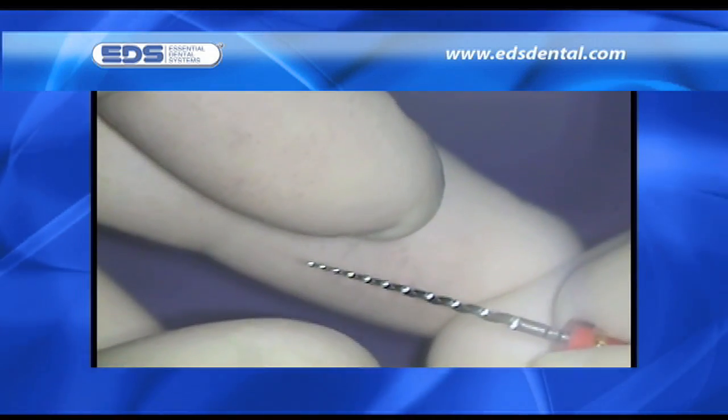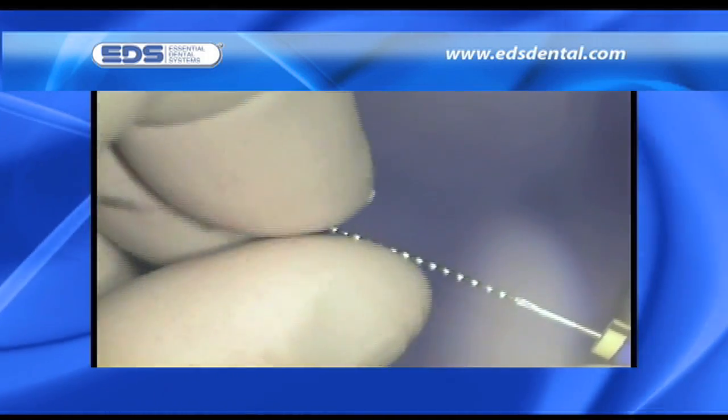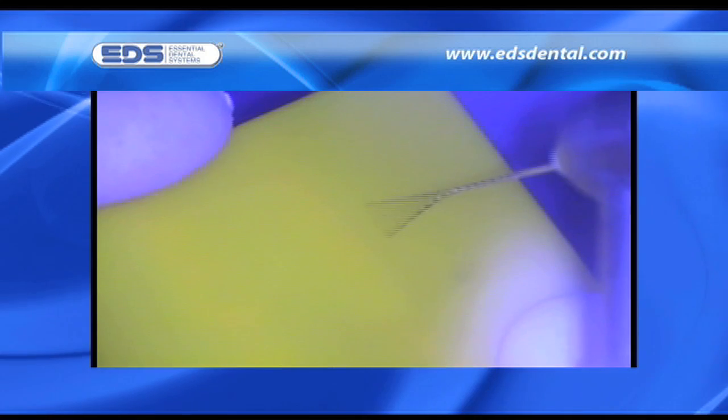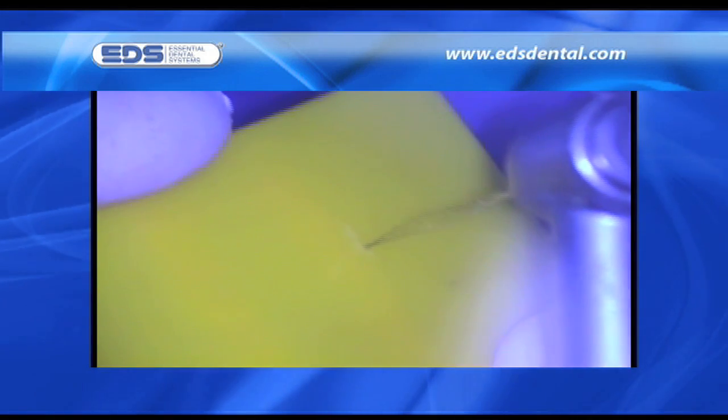Another significant observation is the snapback property of NiTi. This is not an advantage because it tends to selectively shape canals to the outer wall. Compare this snapback to the recording of a curve when a deforming pressure is applied to stainless steel. One might think that an instrument recording a curve would distort the apical preparation of a canal. However, as this video clearly shows, once the tip of the instrument is confined by a solid object, the tip becomes a point contact with the arcing of the instrument transported more coronally, helping to shape the canals to a greater diameter exactly as desired.